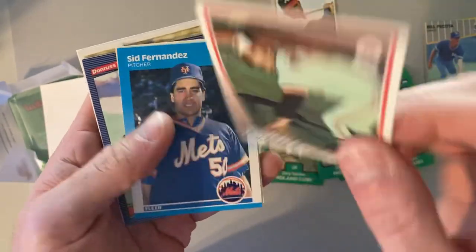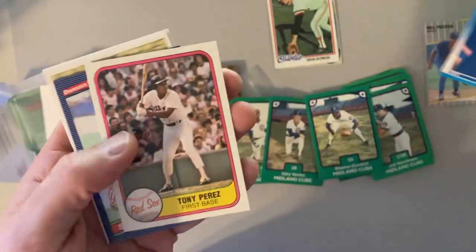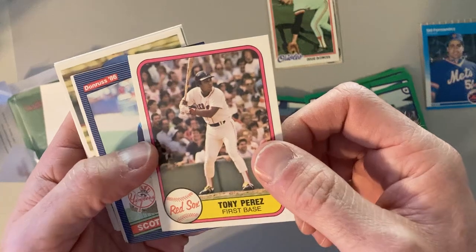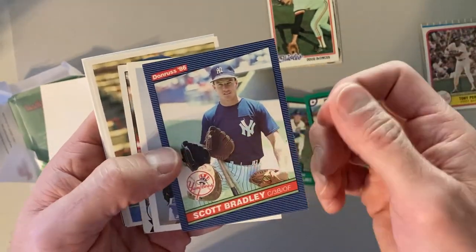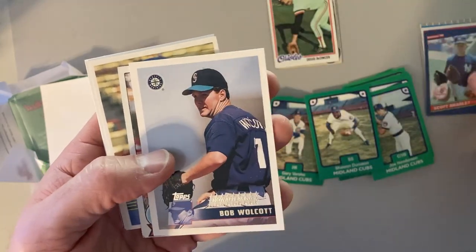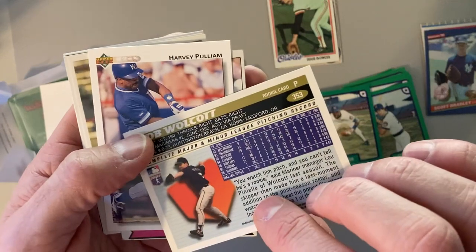Doug Desensis, 1978 Topps — that's cool. Sid Fernandez, '87 Fleer. Tony Perez, 1981 Fleer for Red Sox. There's 1986 Donruss, Scott Bradley. Bob Wolcott, 1996 Topps. Harvey Pulliam.